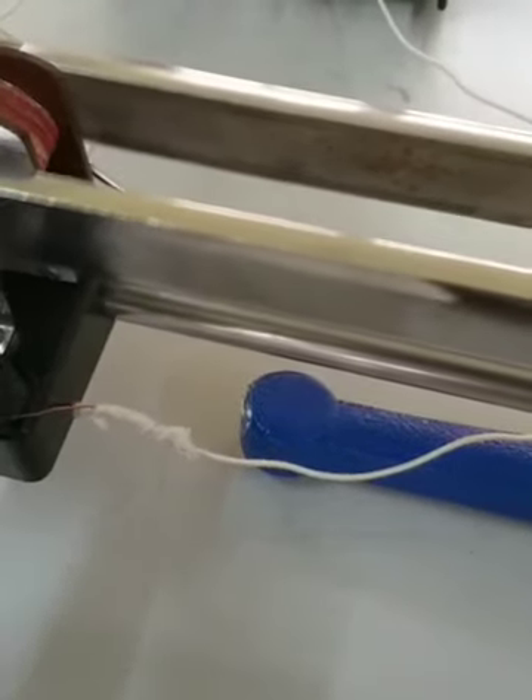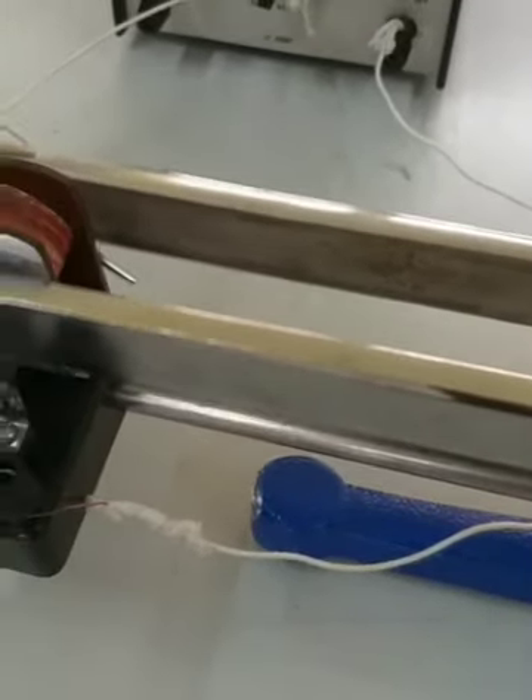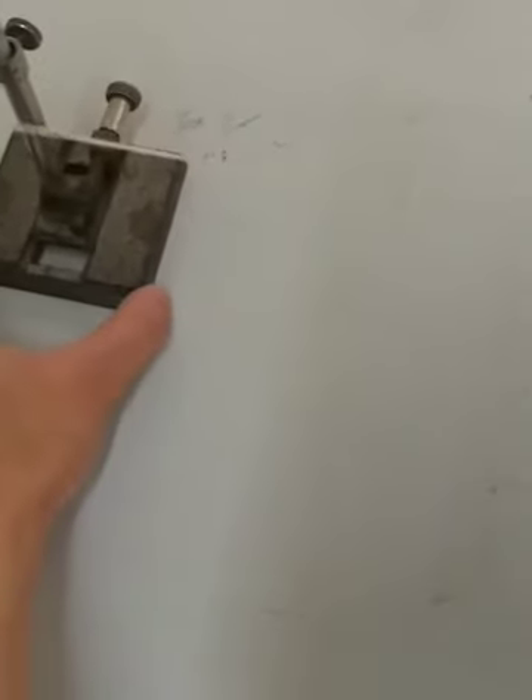So this is the tuning fork — it's vibrating now, electrical vibrations are there. You can see the string; you have to keep on adjusting this. You can see the loops that are formed — it depends on the tension. I'm using my finger to control the tension in the string. What you have to do is find out the nodes and the anti-nodes.